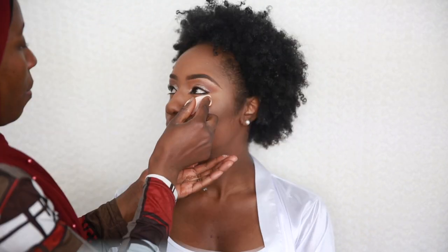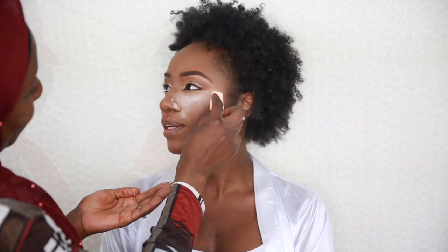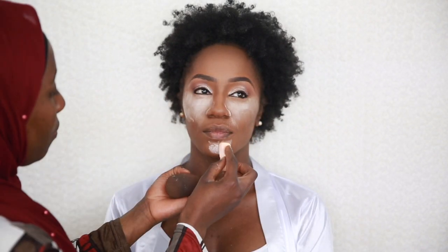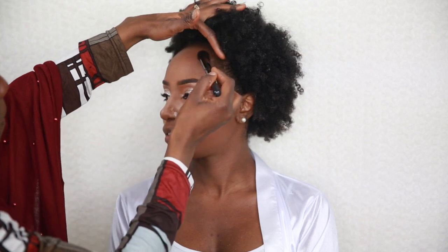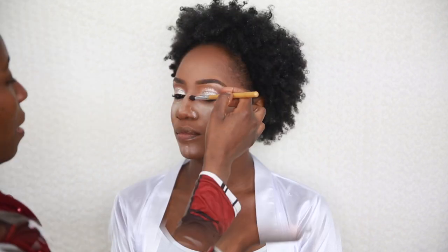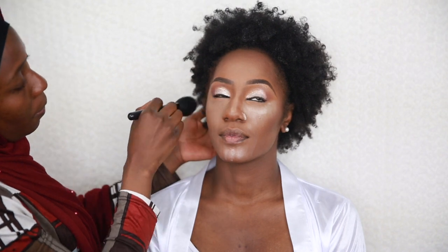With that done, I go into setting the face. I'm setting the highlighted areas with a mix of translucent white powder and Laura Mercier translucent powder — under the eyes, the chin, bridge of the nose, and forehead. I use a smaller brush on the nose bridge to keep it precise. Then I apply my Anastasia Beverly Hills contour powder on the contour areas, blending back and forth, and use a smaller brush for the nose contour.